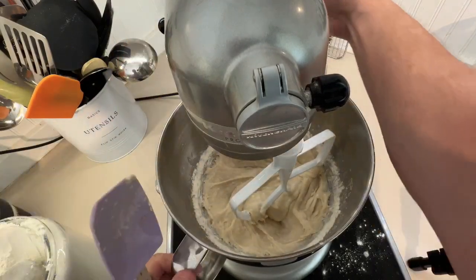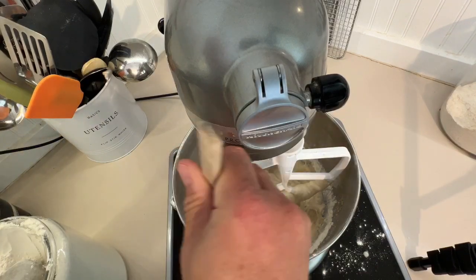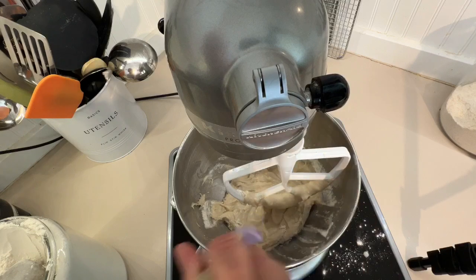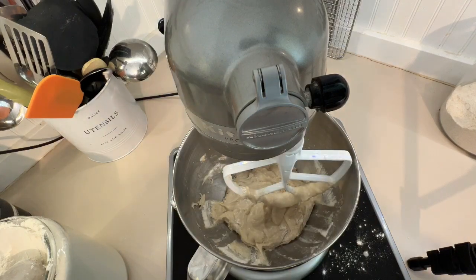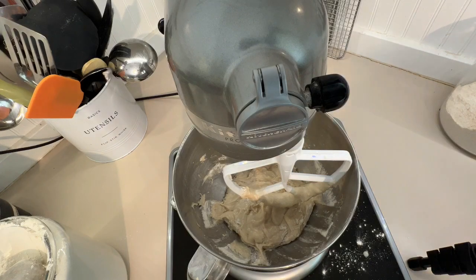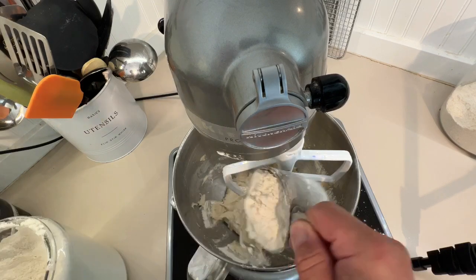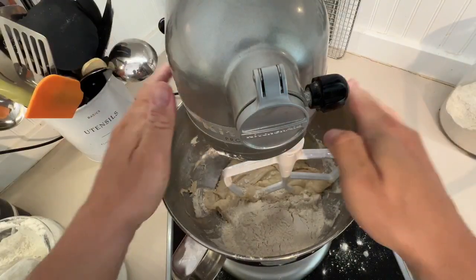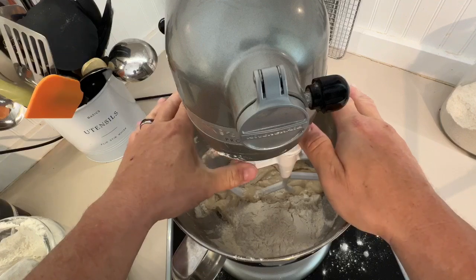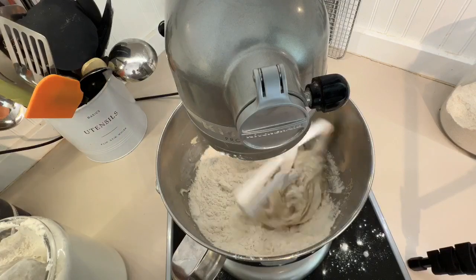See how stringy it is — it's incorporating that flour slowly and that's what we want. Scrape down the sides. Now we're going to put in our remaining flour, which is another cup. Depending on your area — if it's really humid or very dry — you may need to adjust the flour a little bit.